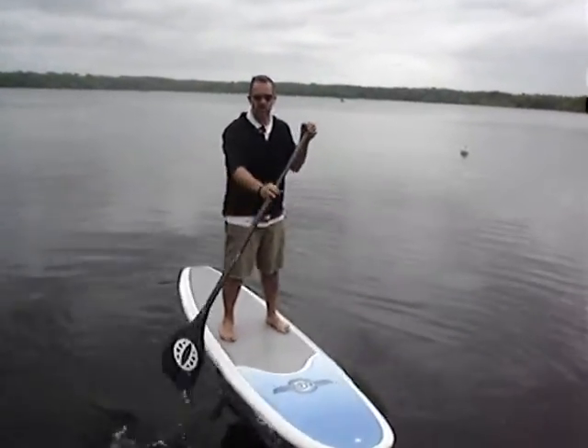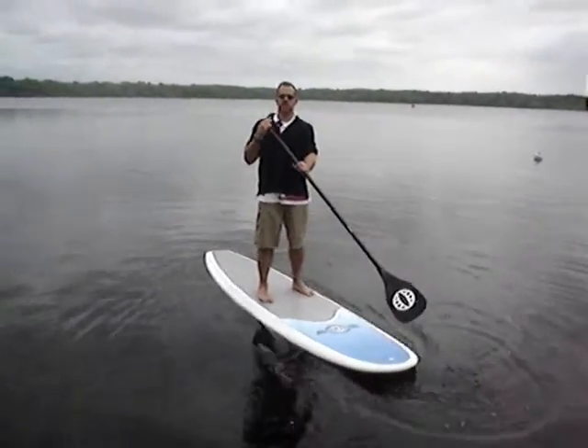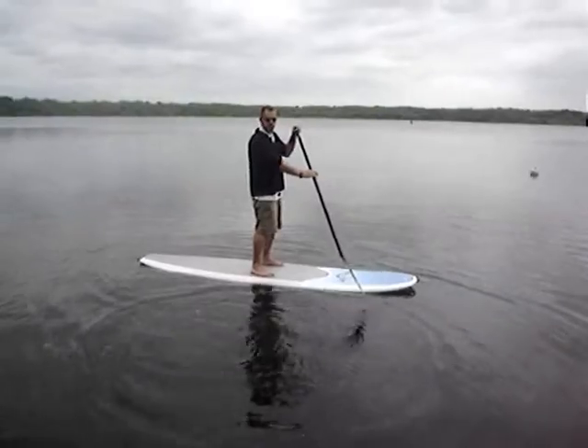When you reverse paddle, the board is going to go the opposite way of your paddle. You're going to use the reverse paddle to steer and to make minor turns. You're going to use the long forward paddle to make nice forward big circles.